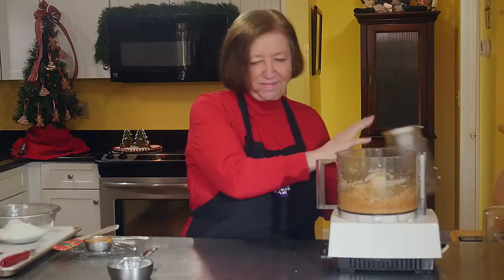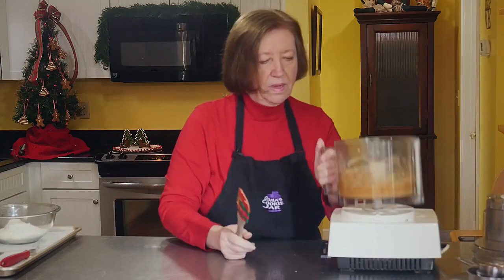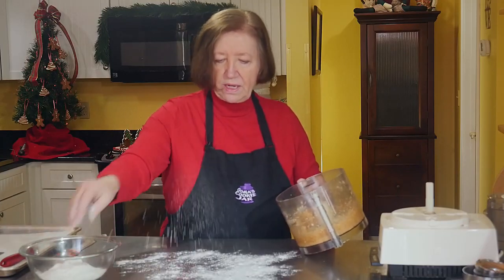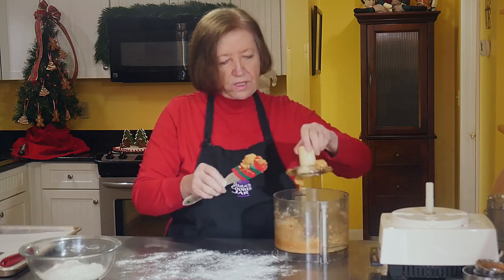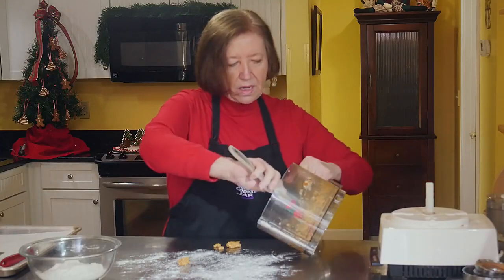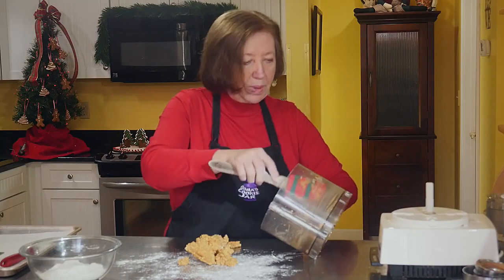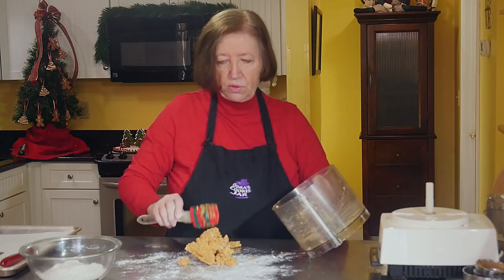How easy was that! Now I'll flour the table and get the dough out. This recipe is a single recipe, but it doubles and even triples beautifully if you want to make a big batch. If you want to use your mixer for a larger batch, just grind the oats in the food processor first and then use your mixer.